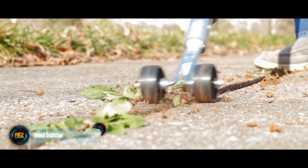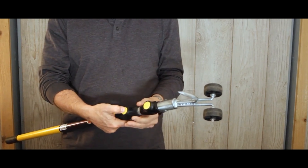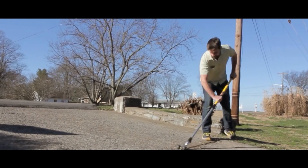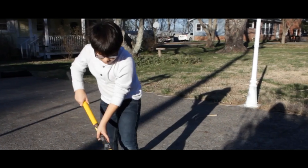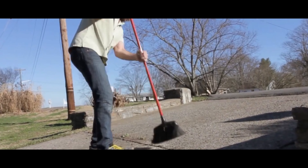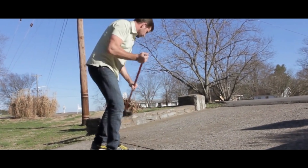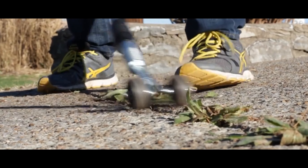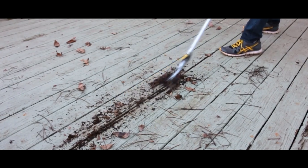Weed Snatcher: Weeds growing through the cracks on the floor can spoil the appearance of any paving path or patio. Getting rid of weeds is difficult, takes a lot of time, and if you use chemicals, it's also harmful. The Weed Snatcher is a tool that allows you to get rid of weeds in cracks in minutes.